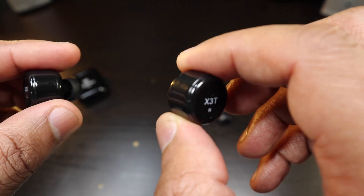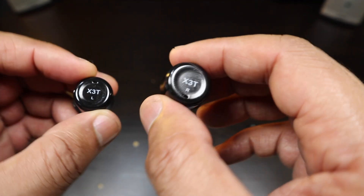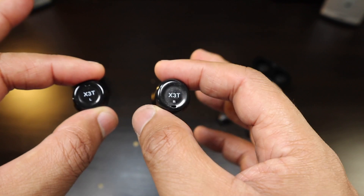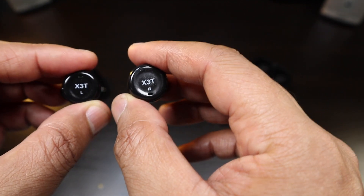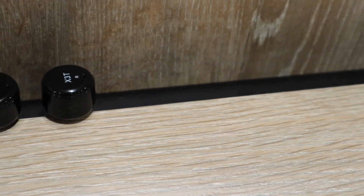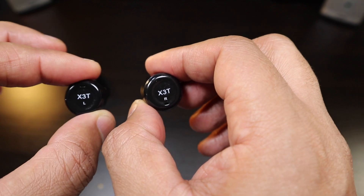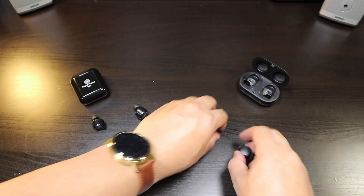The issue with the X2T was that both earbuds would lose connection with each other every now and again, causing disruption. People weren't 100% satisfied, but for the price it was still a bargain. The X3T has that same problem — maybe to a slightly lesser extent — but each earbud still tends to lose connection with the other every once in a while. They do regain connection pretty quickly, but the problem is still there.